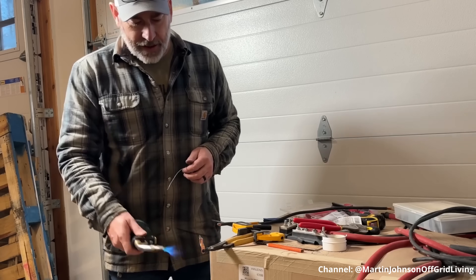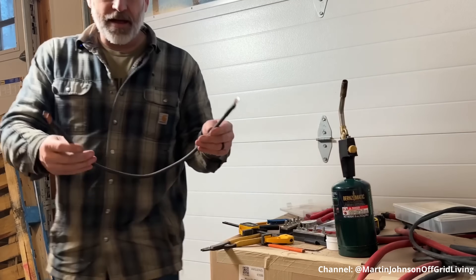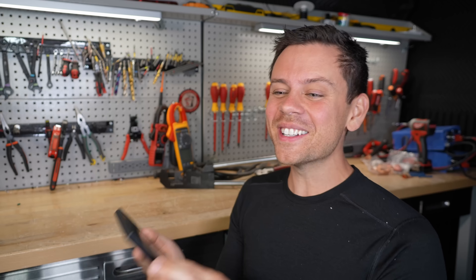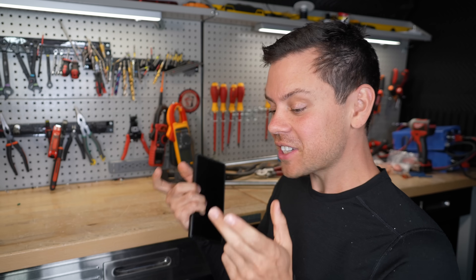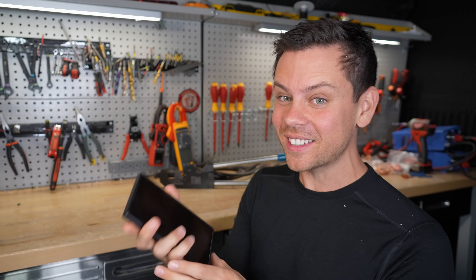He says the cable is made — beautifully soldered, should be a nice solid connection. No, it is not a solid connection. That's horrible. If those wires overheat, you could pull that wire out. It's an undersized cable connected to large batteries — this is actually a safety issue.